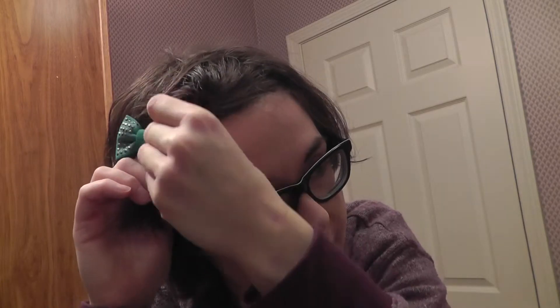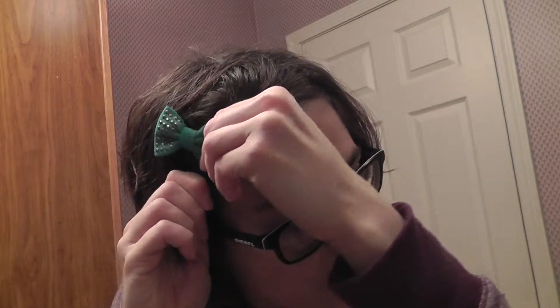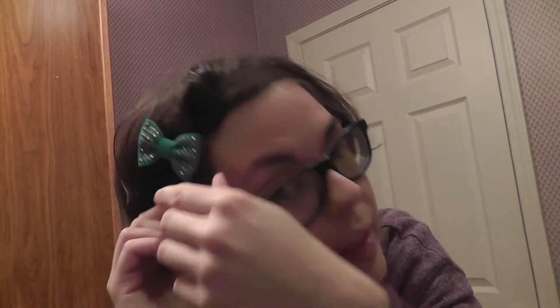And I found to keep it holding and secure, it works best if you grab some hair that isn't in the braid. You don't have to. As you can see, I've not grabbed any, so I better try that one more time.